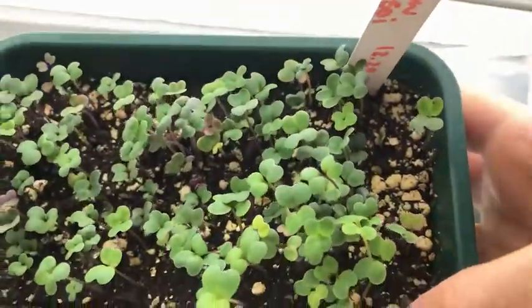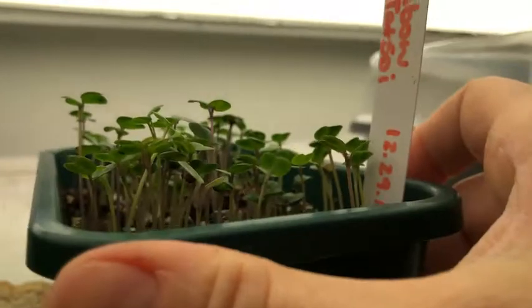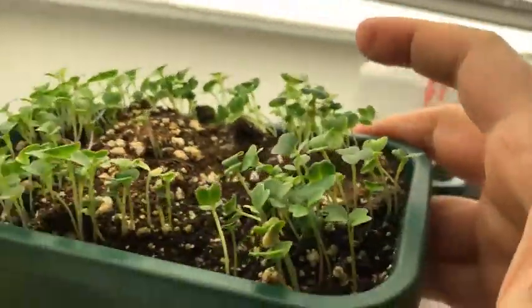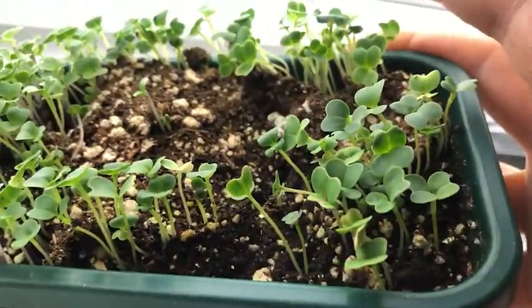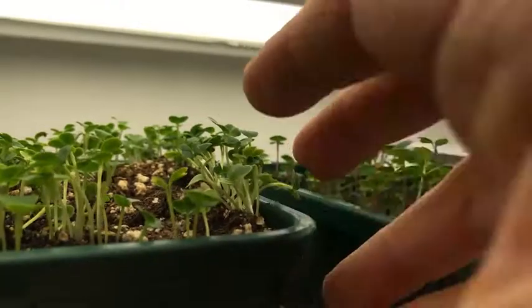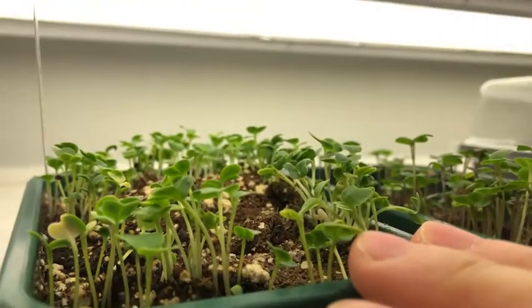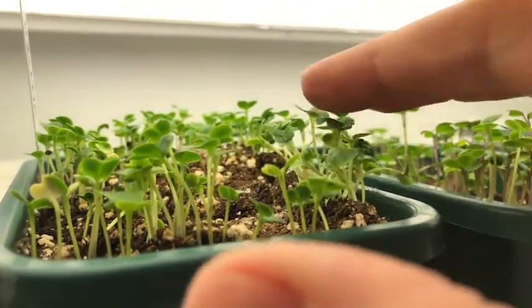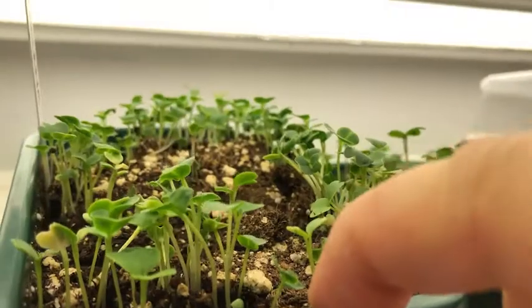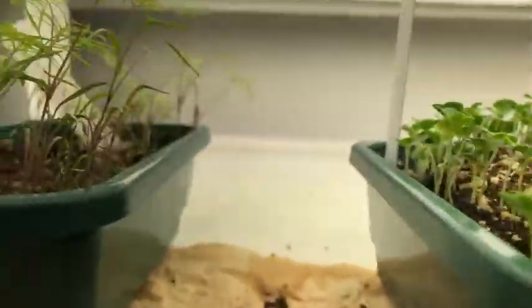This is my rainbow tatsoi — you can see some purpley ones and some greeny ones — these will grow under a cold frame in the greenhouse. And this is mizuna, which is doing really well. The seedlings are coming up and pushing the soil off of them, so these will soon be ready for transplanting into individual seed trays. The ones I move to the greenhouse will go there, and anything extra I'll use for microgreens.